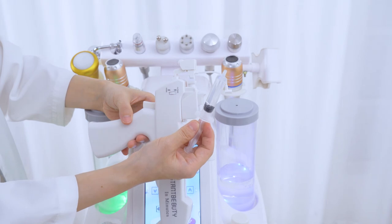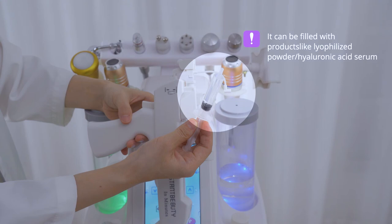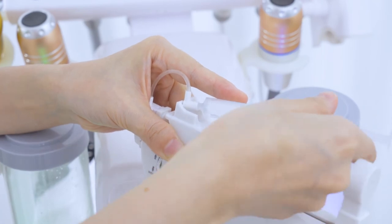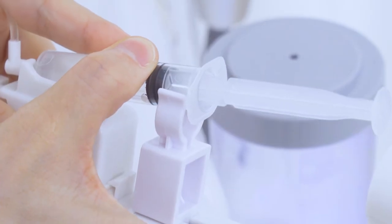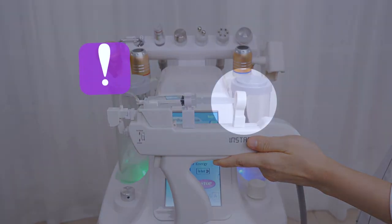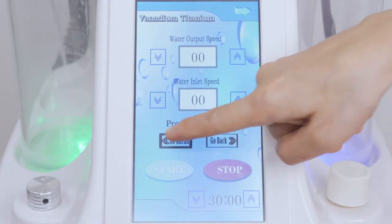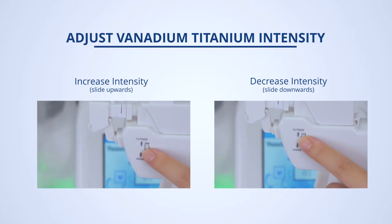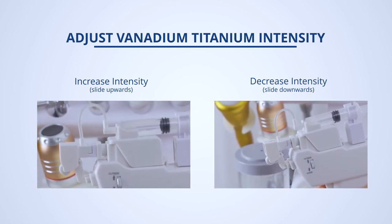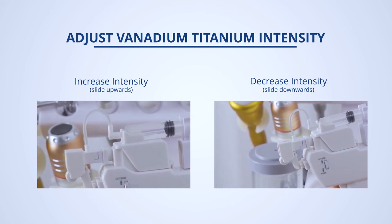Mount the injector properly — it can be filled with products like lyophilized powder or hyaluronic acid serum. Click go ahead on the screen; the thruster will slowly push forward and stop when it reaches the injector. Click start. Slide the control valve on the vanadium titania handpiece to adjust the intensity — slide up to increase and down to decrease. Higher intensity comes with better results.